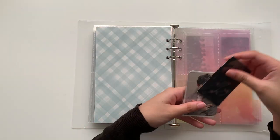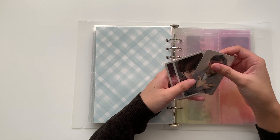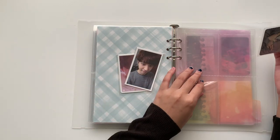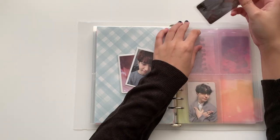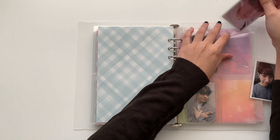So this is the Got7 page I set up. I'm supposed to have one more Mark card — oh, there's Mark, found him. I'm going to set this page up by age order.